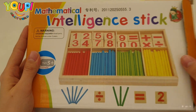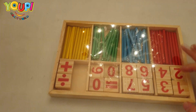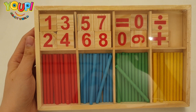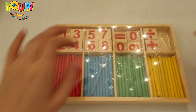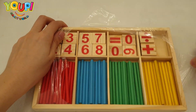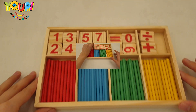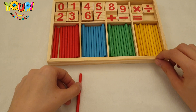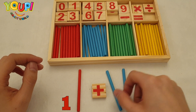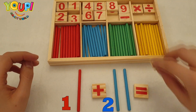Hello everyone, it's UBeSmart. Today we're going to learn how to add and subtract some simple numbers. One plus two equals three.